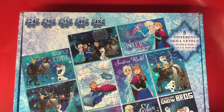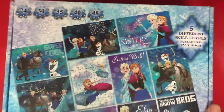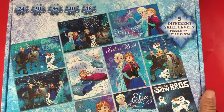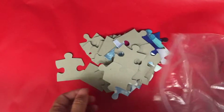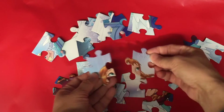Hello everyone, today we will play more Frozen puzzles. If you want to watch the Frozen puzzles I made before, you can click the link above or visit my channel. Let's have a look — I can see Princess Anna's face.